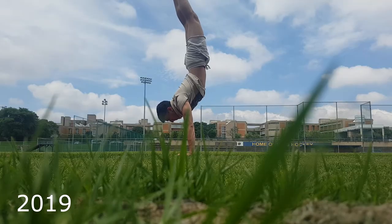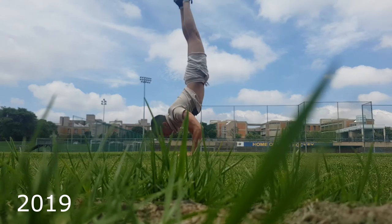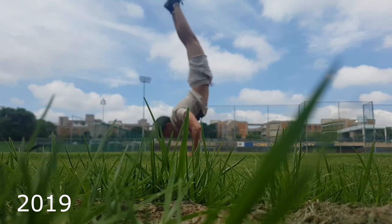Handstands definitely interest me and I would love to get back into them to control them properly, even being able to do handstand push-ups. I can maybe do one handstand push-up now, but I end up losing balance and not having the strength to go through a full range of motion. I'd like to do that in the future, but at the moment it really doesn't align with my goals. It all depends on what your goals are and what you are trying to achieve. I hope you enjoyed my little rant about handstands. If you have any questions, please feel free to leave them down in the comment section below. Thank you for watching and goodbye.